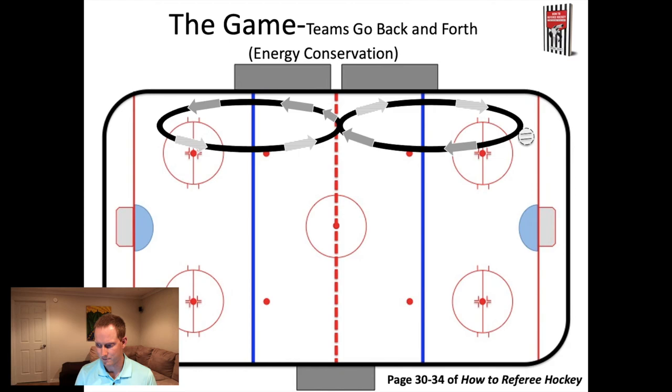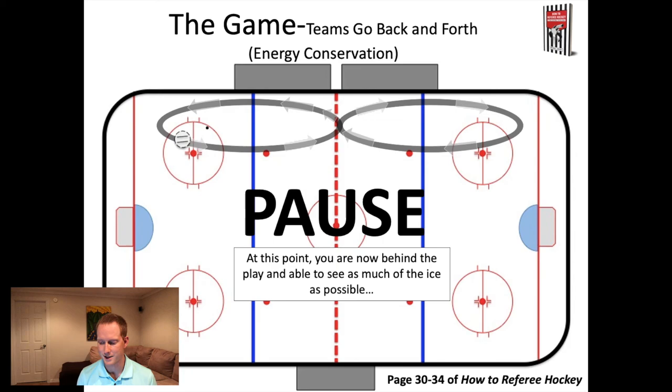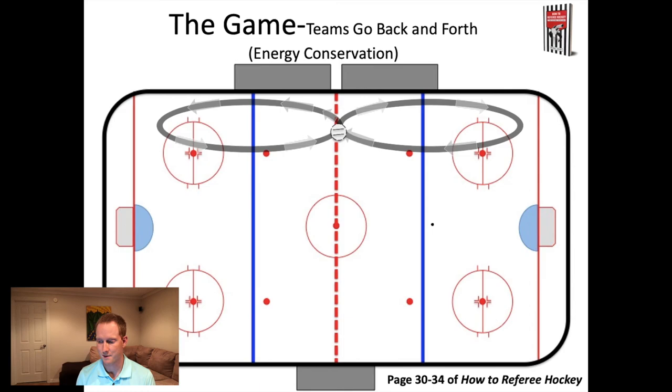As you come up to the blue line, you can see the puck is below the net - you have to make a decision about your timing to come down below the play and follow the play up the ice. There goes the puck, and the referee is now below the play as the breakout happens. Because the puck moves faster than most people on skates, you're very quickly going to end up one to two lines behind the play. Just stay one to two lines behind as it goes up the ice and then continue on.